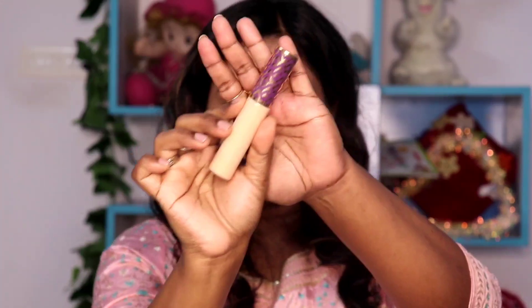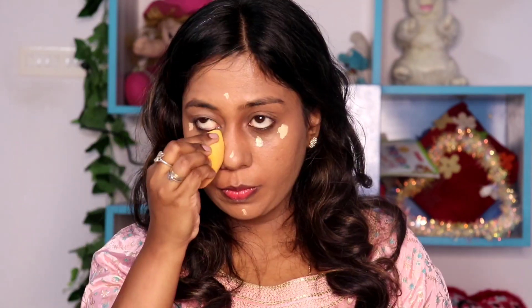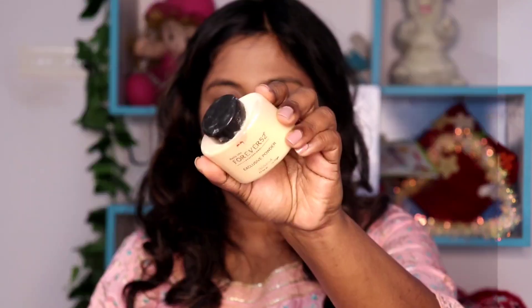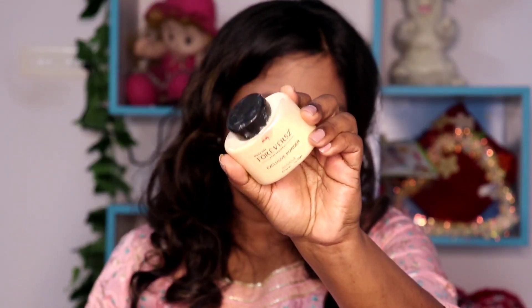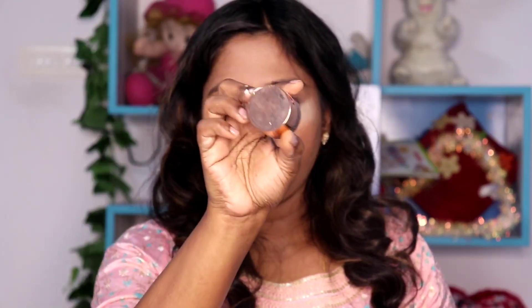Now we have a concealer. We already covered everything — you can apply it to your face as a highlighter too. Apply in a lighter shade. I use a Tarte concealer. Use banana powder over this concealer to set it. If you are done with this, you will have a long-lasting makeup.